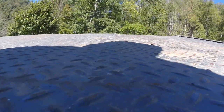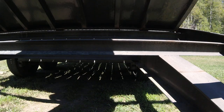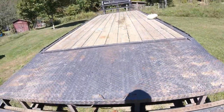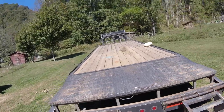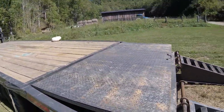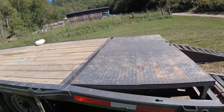One of the features I do like about this trailer is it has a pop-up dovetail. I will show you how this works. The dovetail pops up flat, so if you're hauling hay or whatever on it, you can flatten it out to give you more surface area. And then of course you can let it down to load equipment.